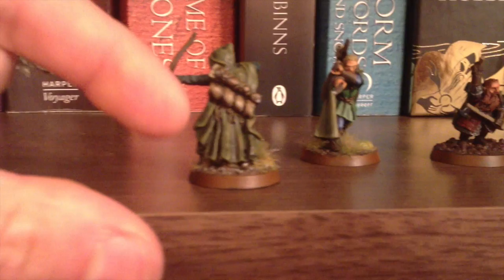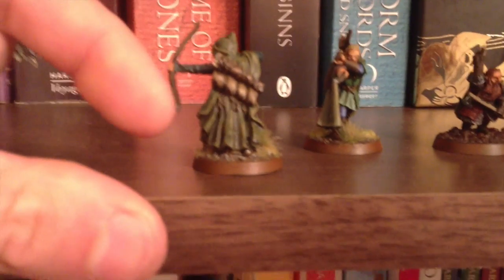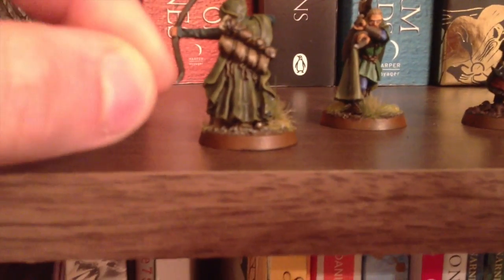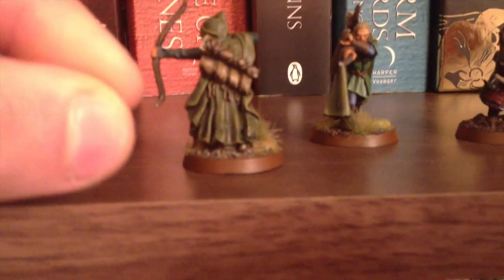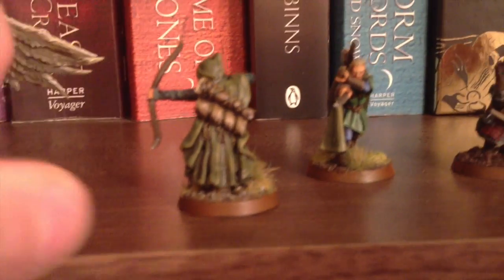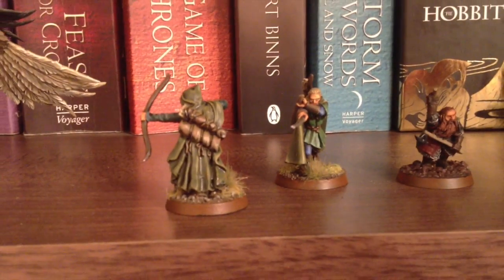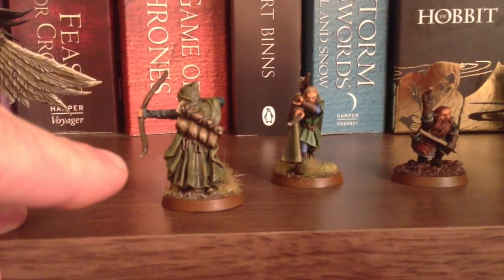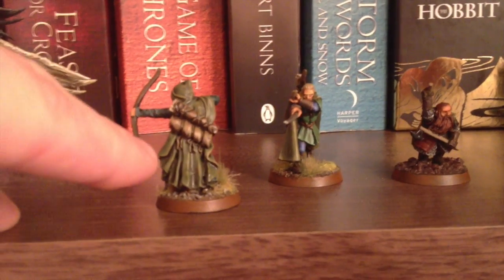A new shading technique for me was that I didn't just heavily wash the whole model. I actually gently dragged the wash over and made sure I was always dragging the brush stroke in the direction of where the shadows were going to be, which I think has been quite important. Once I did that, I did exactly the same but with a little bit of Nuln Oil right in the crevices — a darker shade, then a lighter shade.